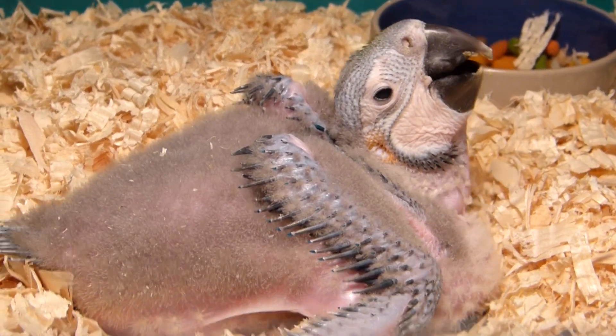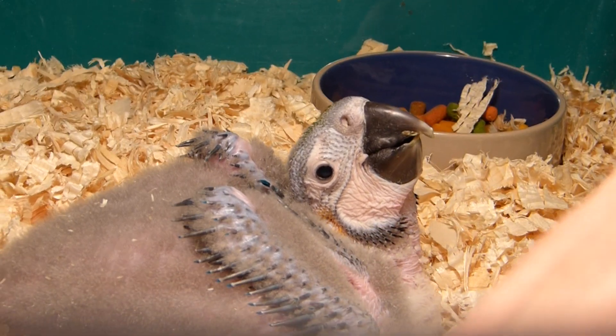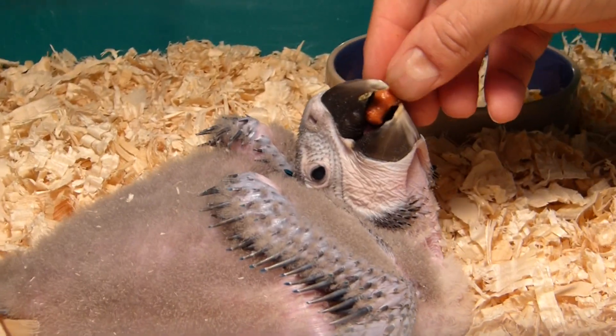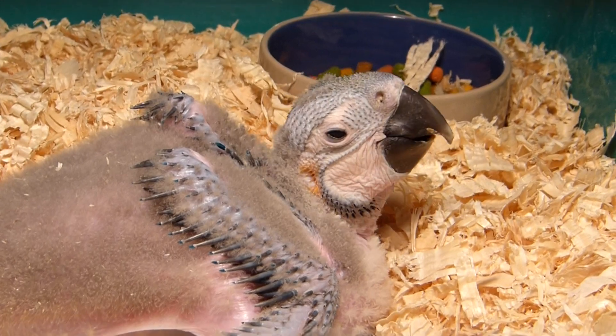Look, if you can see his beak next to his eye, that very part is very soft, and then the other parts are hard. But he can't bite because his beak is still too soft.